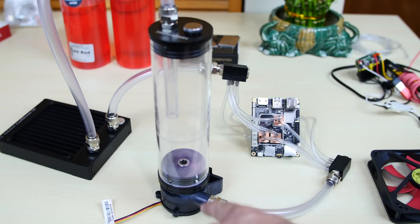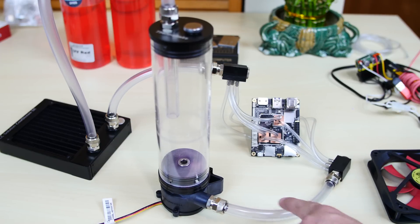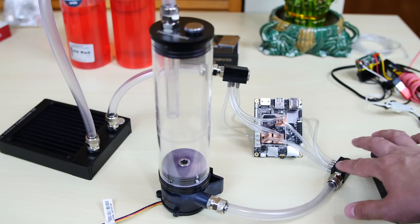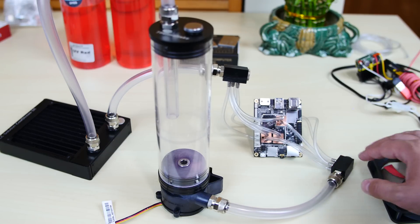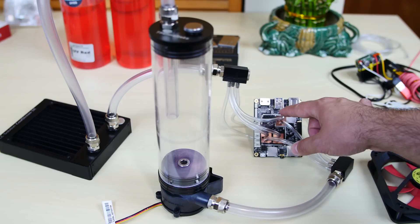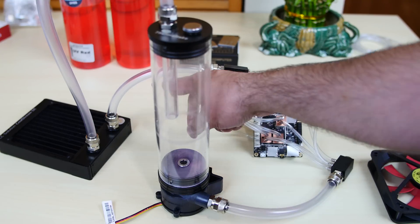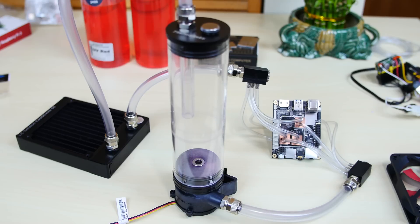Here's how the whole loop works: the Thermaltake res pump combo has G1/4 threading, so I'm using a G1/4 fitting going into a bigger tube, which goes into a splitter that converts the bigger tube into smaller 5/3 tubing. From there I have six water blocks — a 5/3 tube goes into one end of each water block, each with one in and one out. The out side connects to another splitter that converts back to the bigger tube, which goes into the EK radiator and back out into the res pump combo. That's how the loop works.